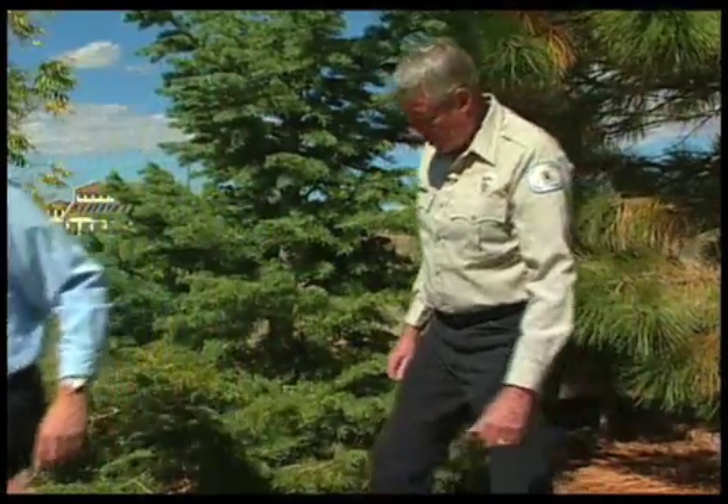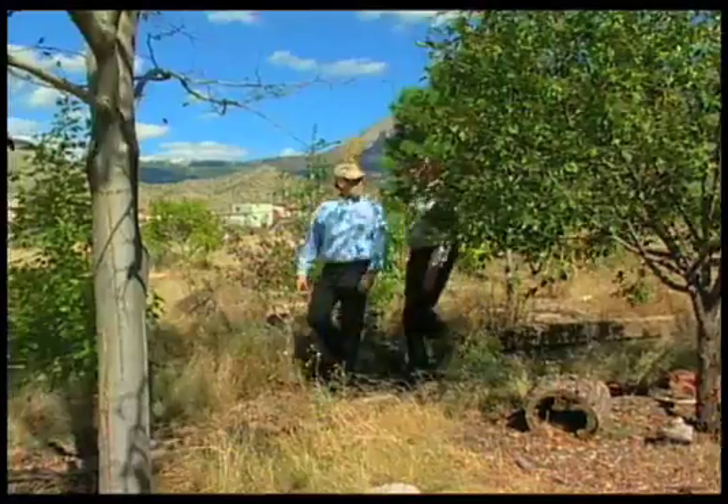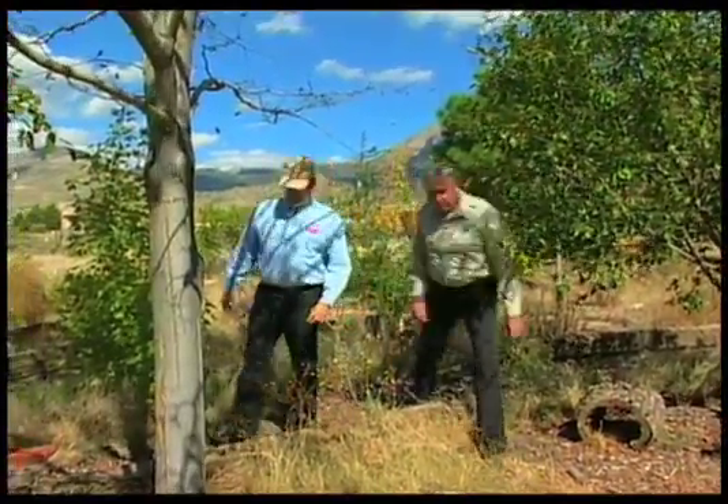And we've got another tree that's showing some symptoms on the trunk, but it's a different problem. Let's take a look at that. Here's a tree with some trunk damage, George. Sure it has some damage on it — show this to me.